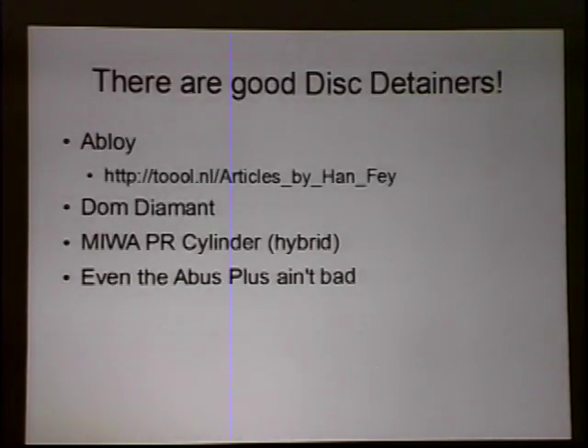There really are legitimately good disc detainer locks out there. Abloy — it's what they do; they're a Finnish company that perfected and popularized this mechanism. They have a lock called the Abloy Protec which has been on the market for well over a decade and I am yet to see a valid attack against it. The Dom Diamant is a really cool disc detainer lock — they're a German company. The Miwa PR cylinder is kind of a hybrid: still a disc detainer but it uses pivoting discs instead of fully rotating discs. And really, even the ABUS Plus isn't that bad — they could go further.